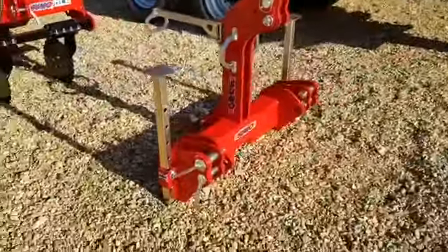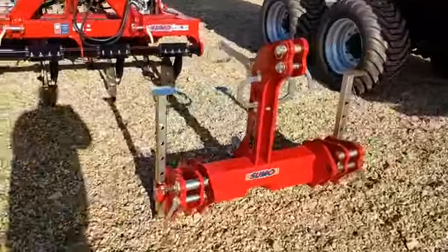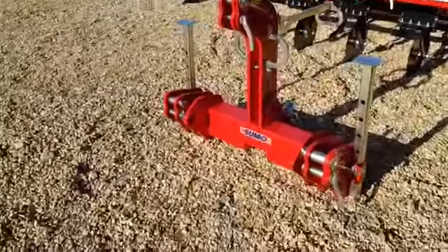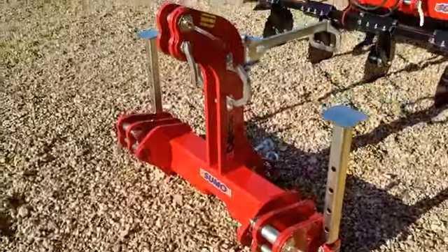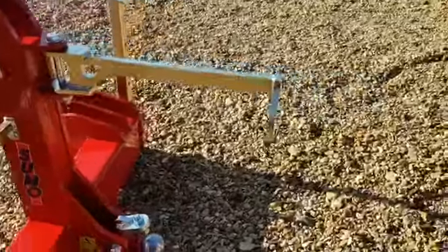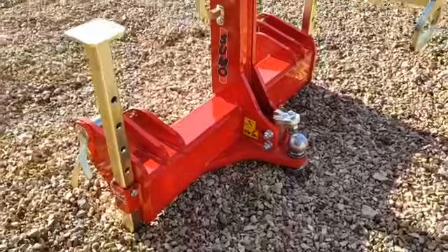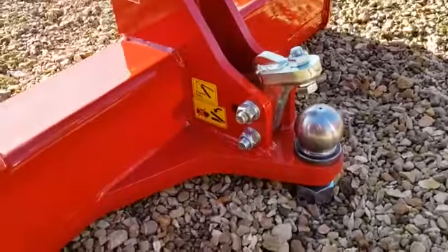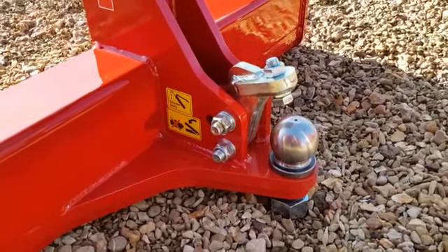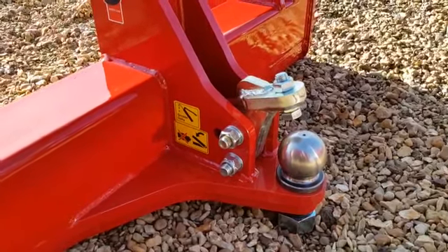And then last but not least, we now stock the Sumo linkage headstock, which is a Cat 3 or 4. As you can see, it comes standard with the Cat 3 pins, with an optional set of Cat 4 pins. It has a pipe holder frame, stands, and comes standard with an 80mm Charmuller ball hitch and a locating bolt.